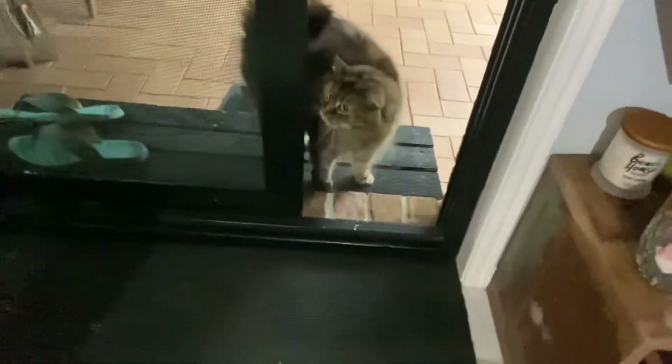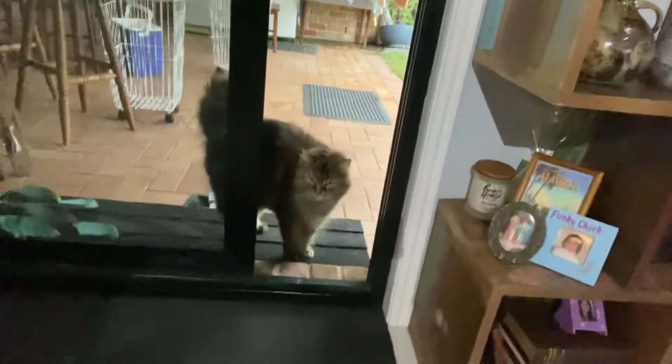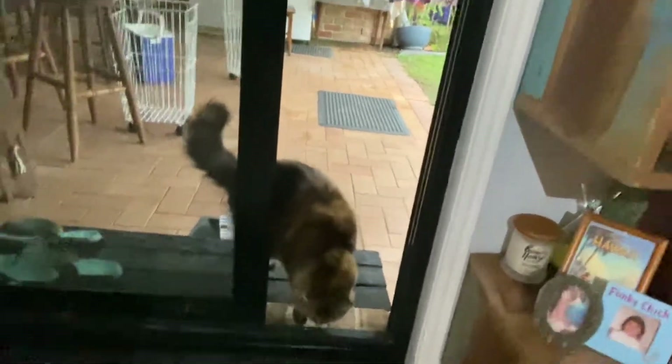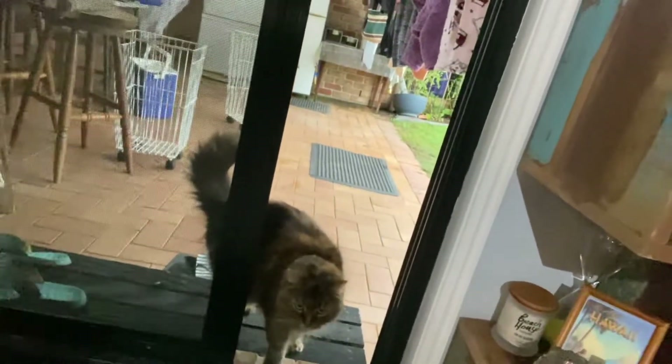I'm just going to go and have a look — Minggai! There is my Minggai. Hi sweetie, come inside darling. Come here, come on. What's that? Come here, darling.